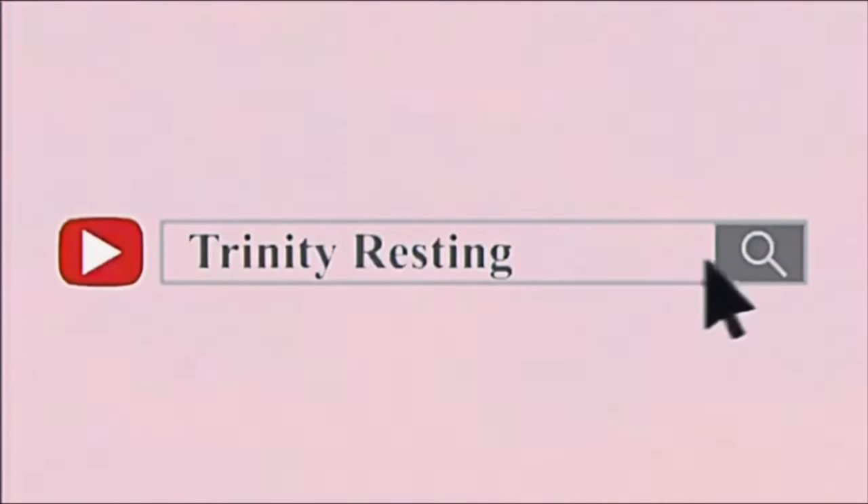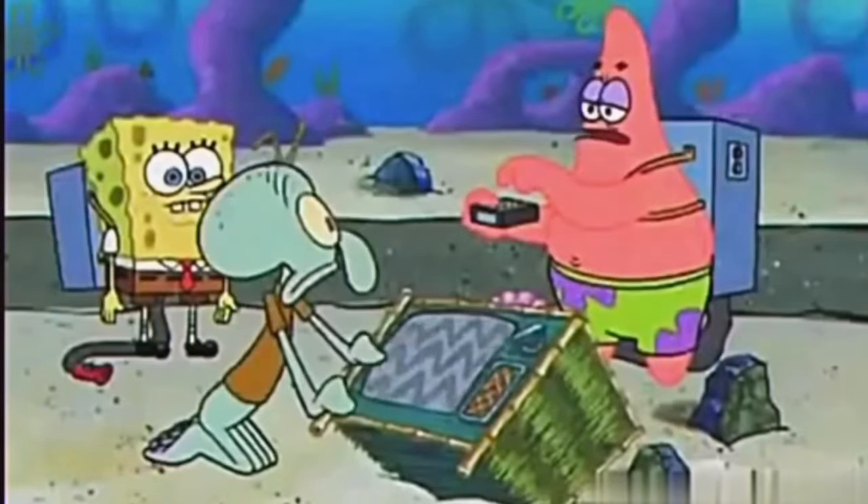Hey guys, welcome back to my channel, or welcome to my channel if you're new here. My name is Trinity Resting, and yes, Resting is my real surname. As you can tell by the title and the state of my hair, this is a hair tutorial video. Finally! Like, Trinity, girl, we've been waiting for this tutorial forever. So I have listened to y'all — as promised, I am here with the video you guys have been requesting.